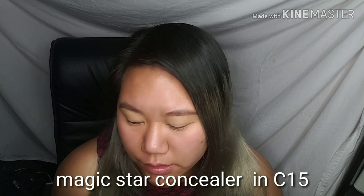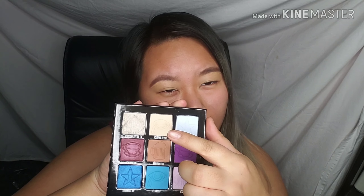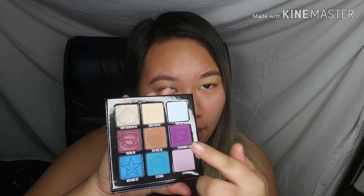As always, I have done my brows and set my eyes using the Jeffree Star Magic Star Concealer in the color C15. I'm going to pat that down using the color from the palette called 'Cry on My Couch,' which is a nice tannish yellow color, and set that right here.